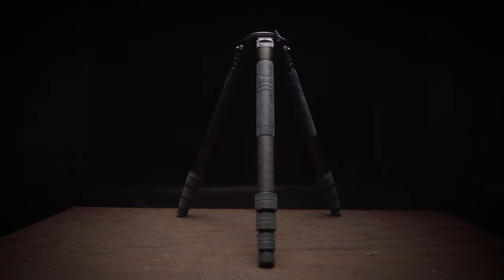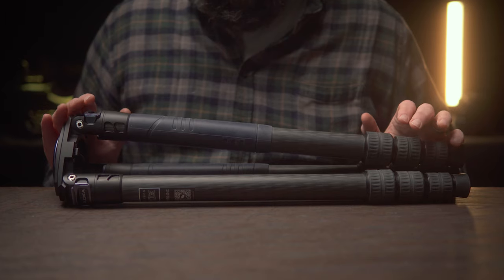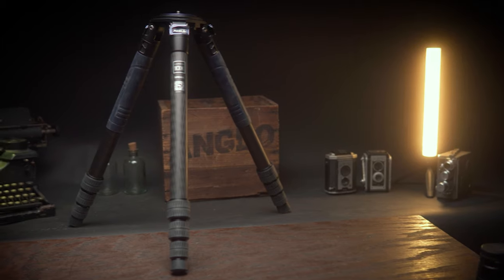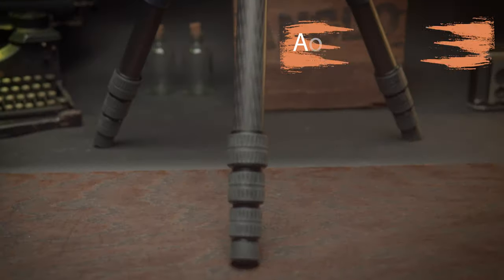There is nothing I like more than finding an absolute gem from a company that I've never heard of before. In this video, we're checking out this carbon fiber beauty. This is the Akua TK-Pro 424 carbon fiber tripod.